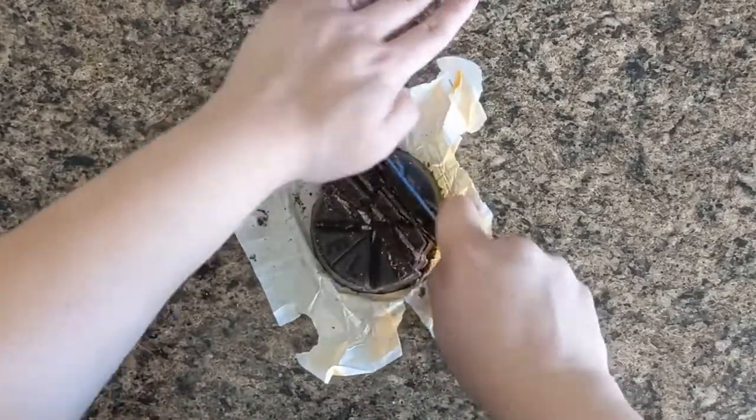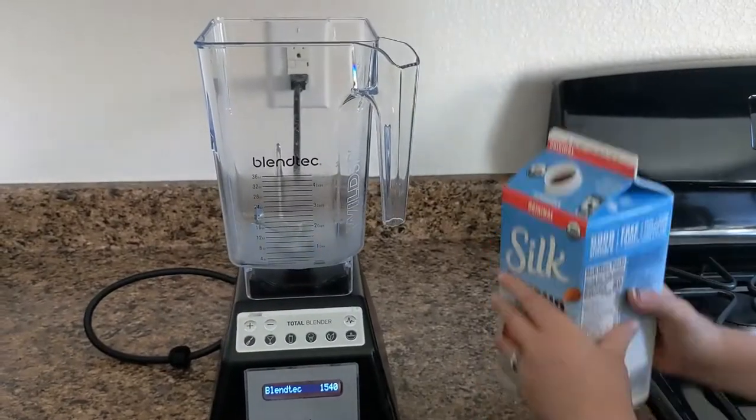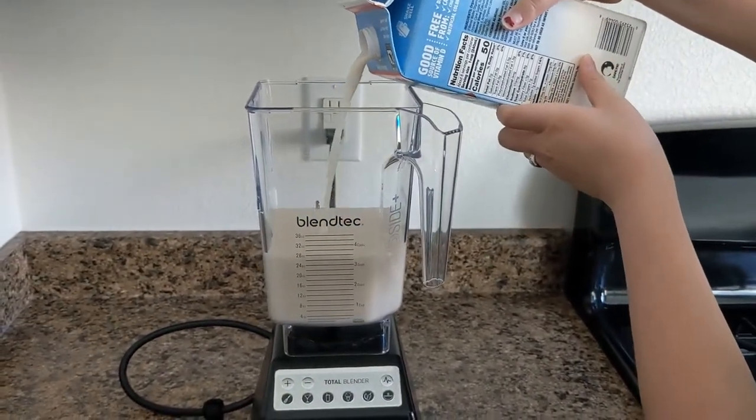With summer coming, we've developed three recipes that can help you enjoy Abuelita chocolate all year long. The first one is a quick and easy way to whip up a fresh batch of cool Abuelita chocolate in a high-powered blender.